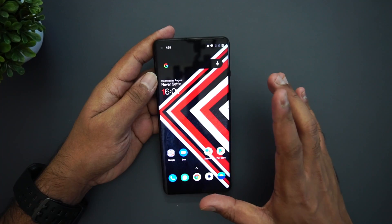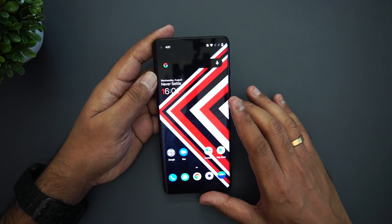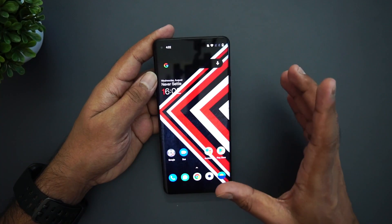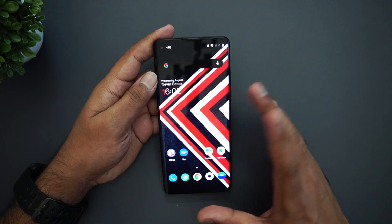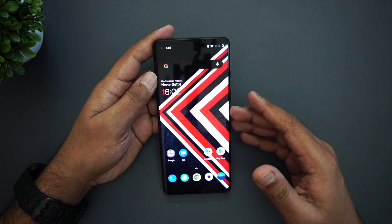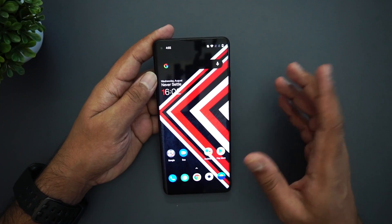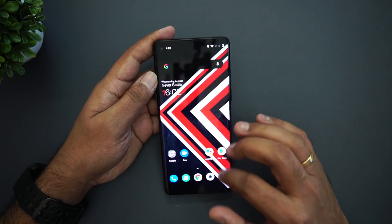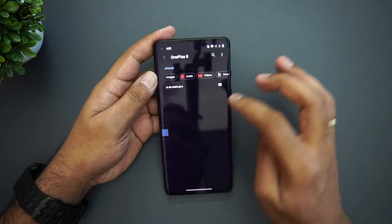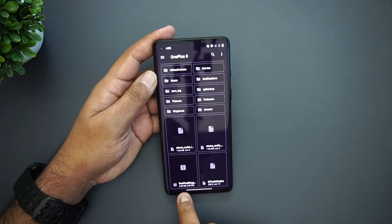If you want to try it out, you can go to the description where we have the link to download it. OnePlus has a detailed forum post explaining how to install. There are two files — one for OnePlus 8 and one for OnePlus 8 Pro. We are trying it on OnePlus 8, and for that device the file size was around 2.6 gigabytes. What you need to do is copy it to the root of your folder — just go to the root folder and paste it there.